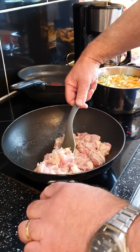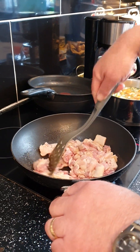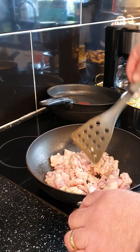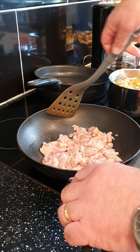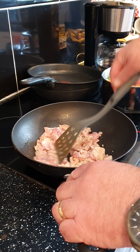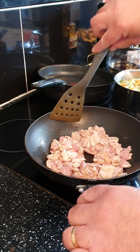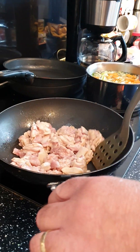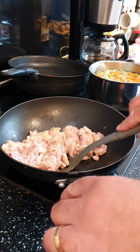Next to it is a pan of leek, cabbage, and carrot to have with it, and in the microwave we've got some microwave rice as well, so that'll be a nice meal. The chicken has sealed quite nicely. Just keep turning it so there are no pink bits — the rest will cook while we're doing the sauce.